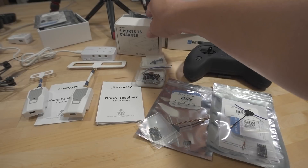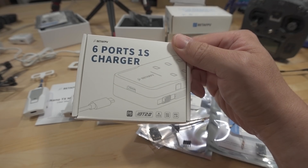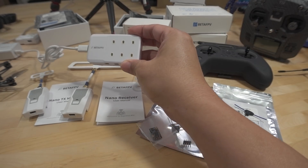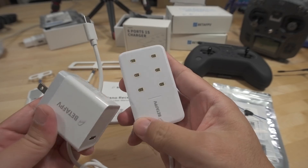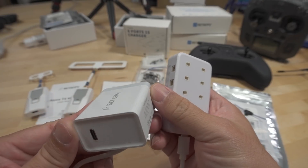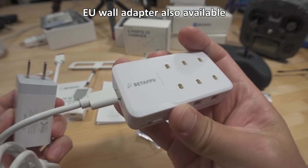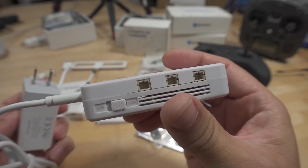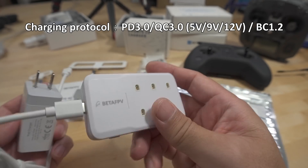First I wanted to show you this new six-port 1S charger. This will come as just the charger itself, or you can also get it with the wall adapter. The kit I have here has the wall adapter, and it's USB-C to USB-C, and it includes a cable. It charges up to six of the BT 2.0 batteries and also PH 2.0 batteries, and you can choose 4.2 or 4.35 volts.